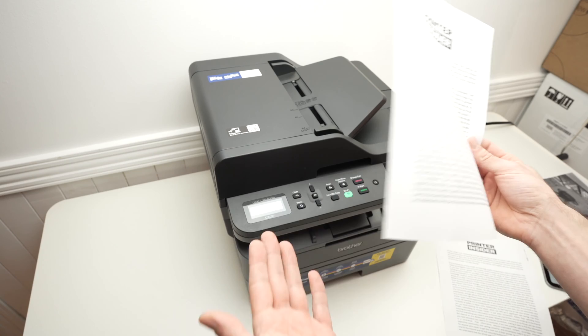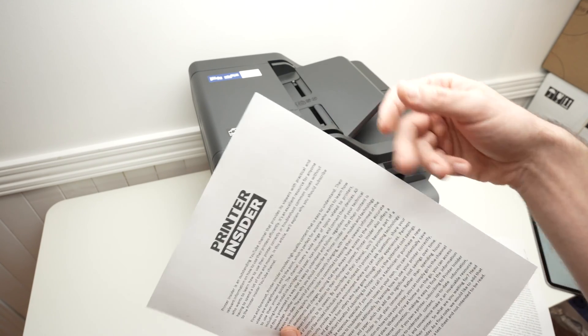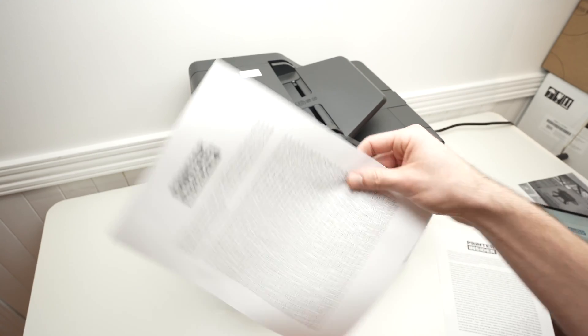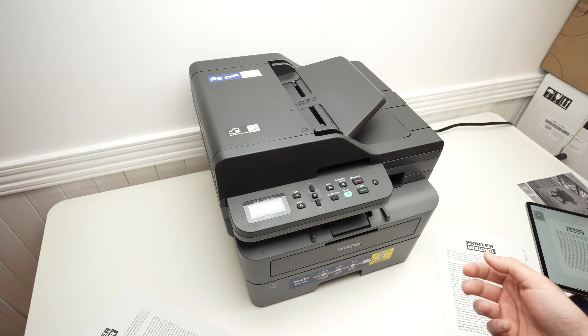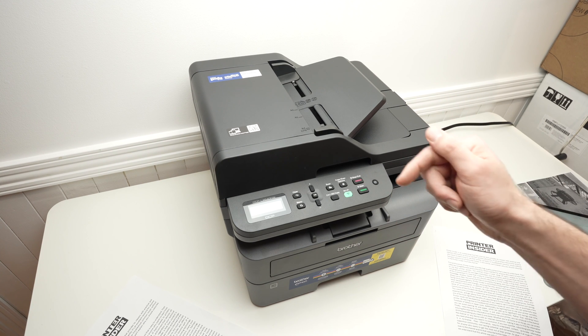This is how you clean the drum of your Brother 2640DW. Once it's clean you won't see any kind of weird stains. Thanks for watching, I hope this was useful. Please leave a like, subscribe and I'll see you in the next one.